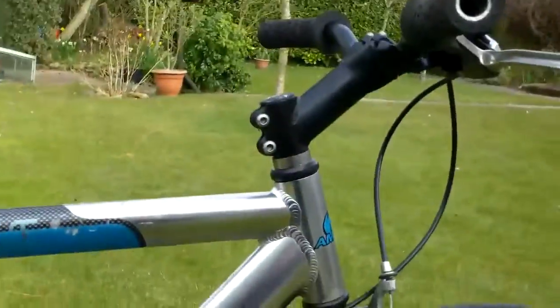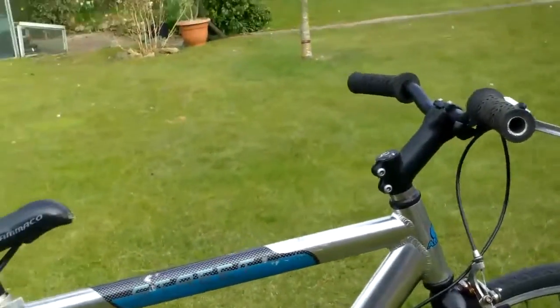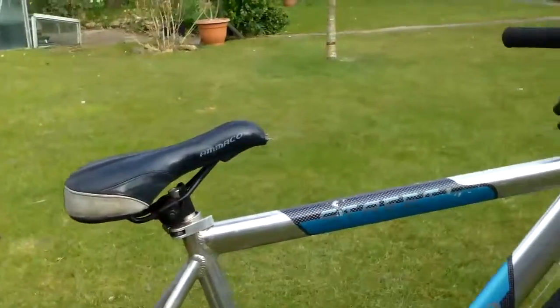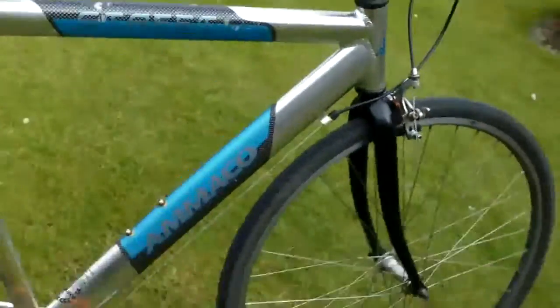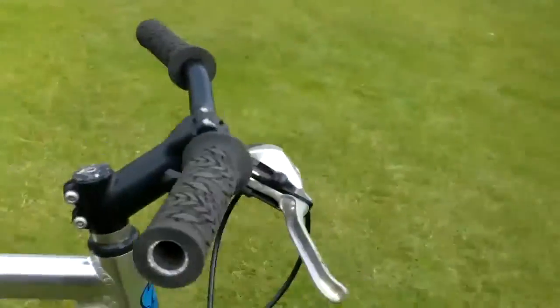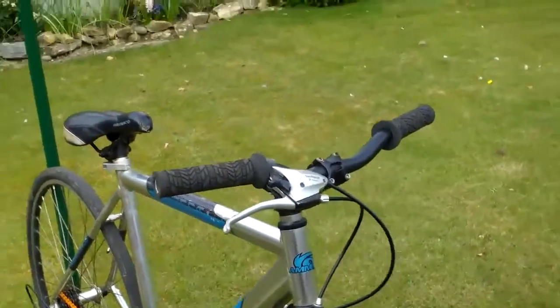Okay, here we go. Just going through a couple of things I've done to it. It's a pretty sweet ride — I've took it out and it does fly. It's such a stiff, light bike. Managed to get it in good working condition, really.